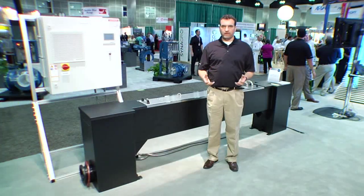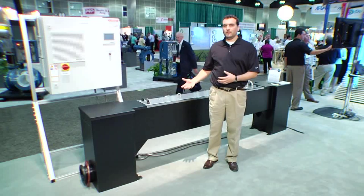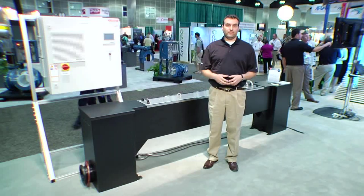Hi, I'm Pierre Krueger. I'm with ITT running the UV product management group for our Vetico products. Today we are at WEFTEC 2011 and I would like to introduce you to our most recent launch, which is the TAK55 Smart.